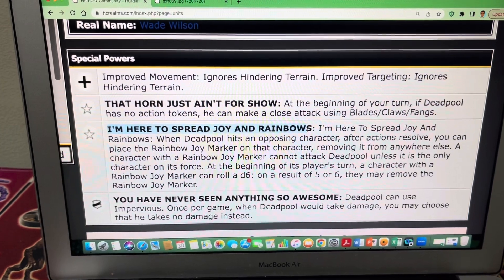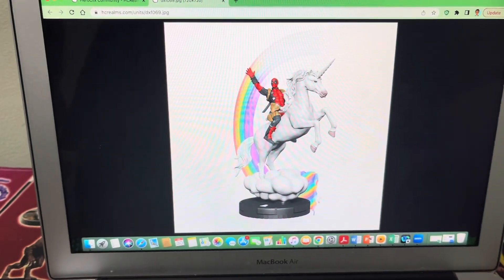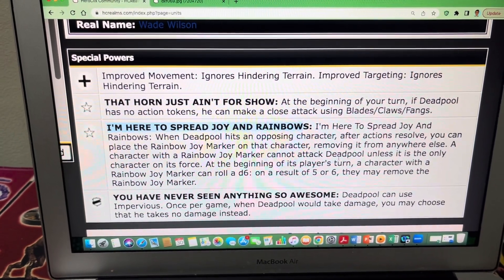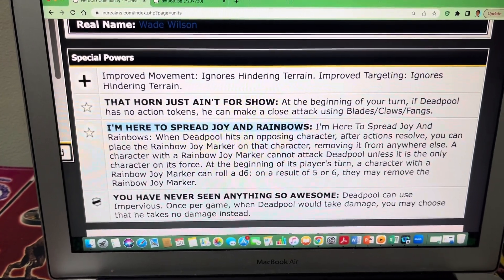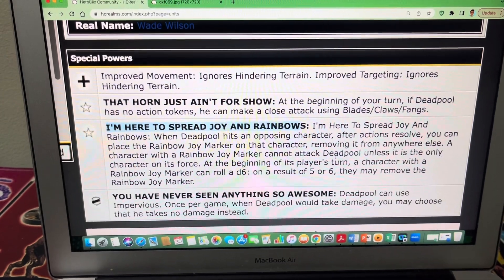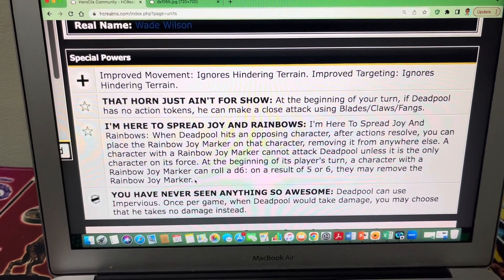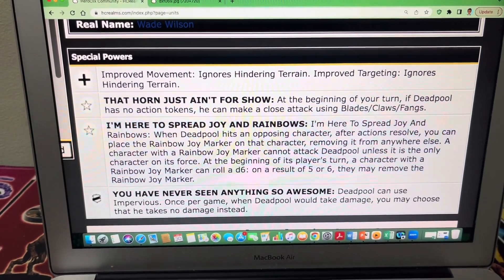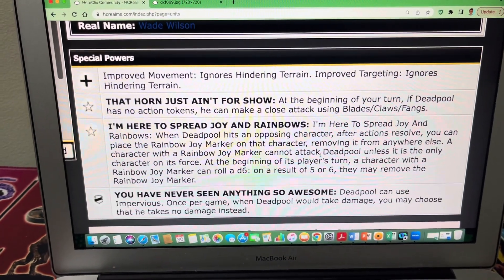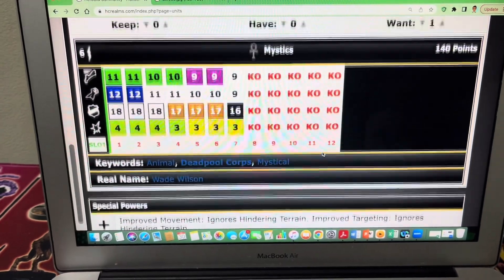When Deadpool hits an opposing character, after actions resolve, you can place the Rainbow Joy Marker on that character, removing it from anywhere else. A character with a Rainbow Joy Marker cannot attack Deadpool unless it is the only character on its force. At the beginning of its player's turn, a character with the Rainbow Joy Marker can roll a D6 — on a result of 5 or 6, they may remove it. So the character becomes an ally or at least neutral against Deadpool until the marker is removed. It might be best to place it on your opponent's highest-point character so he can't fully utilize it against Deadpool's Unicorn.